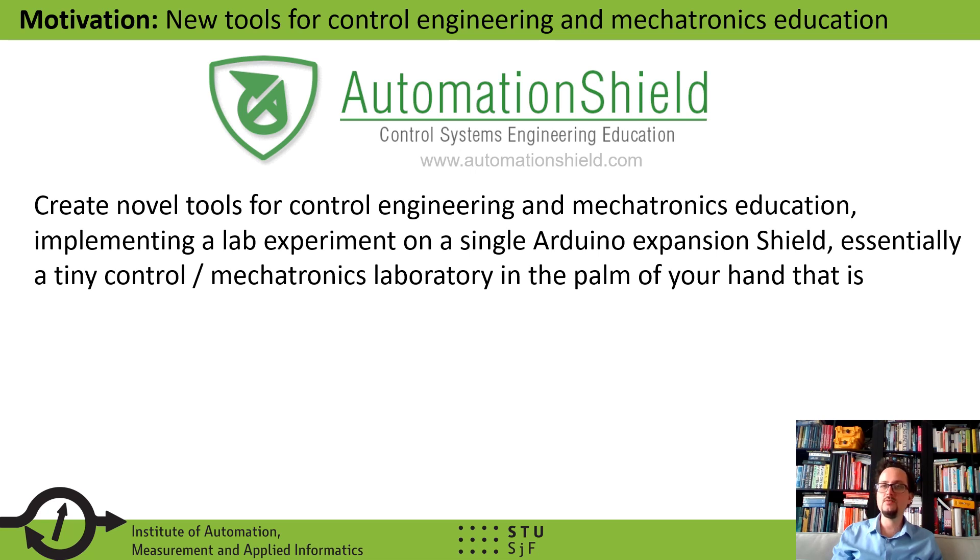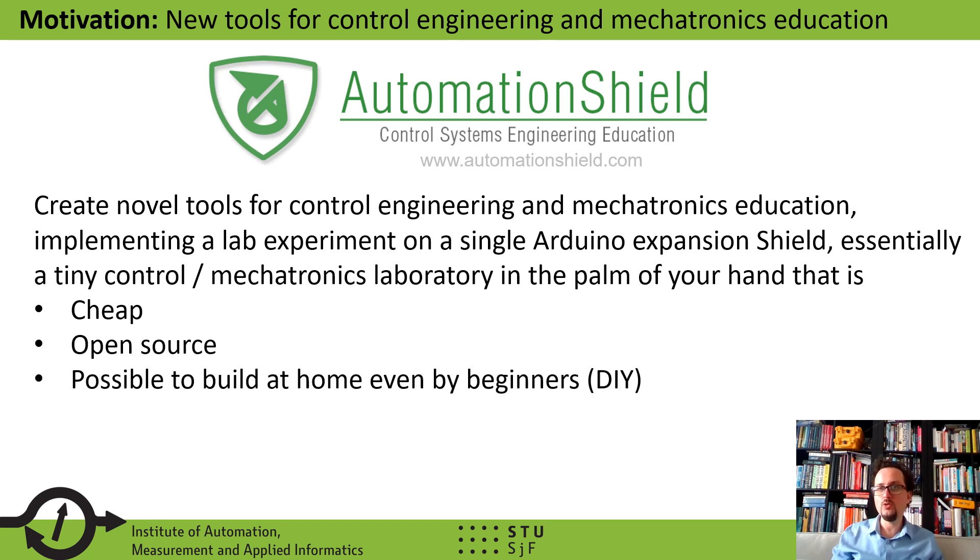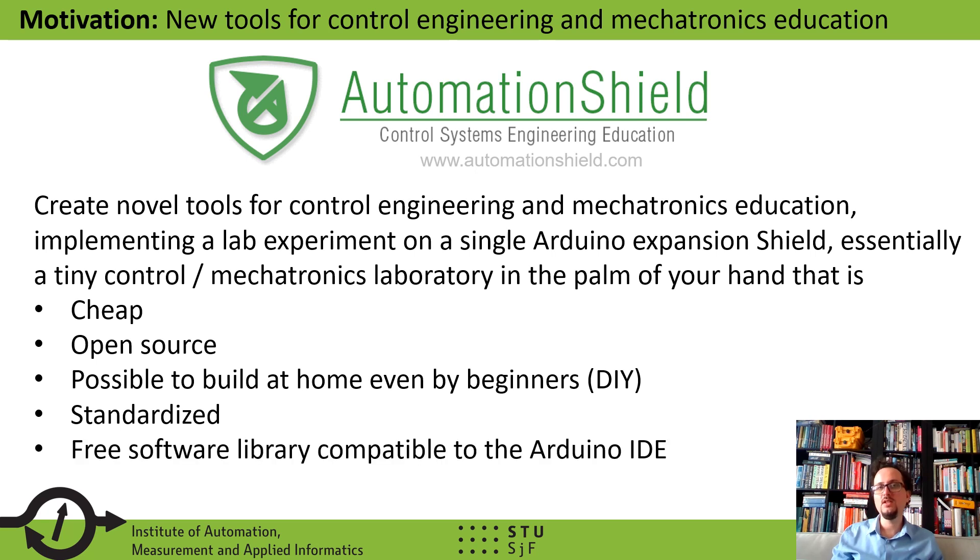Based on these ideas, we created our own initiative called AutomationShield. The goal of AutomationShield is to create novel tools for control engineering and mechatronics education which implement a lab experiment on a single Arduino expansion shield, essentially creating a tiny control or mechatronics laboratory that fits in the palm of your hand. These devices shall be cheap, open source, possible to build at home even by beginners, standardized, and come with a free software library compatible with the Arduino IDE.